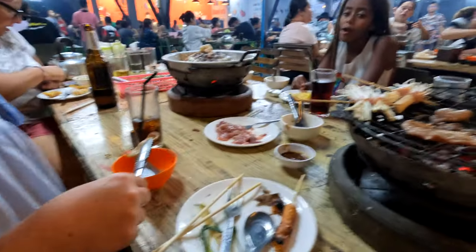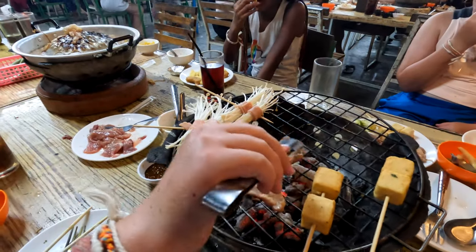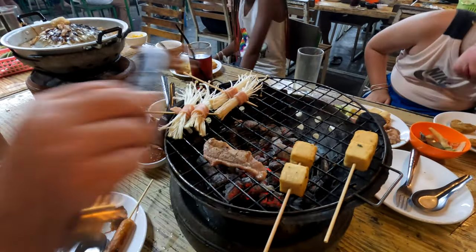We'll see if we can drop a pin for it — it's next to the abandoned hospital on the ring road. We'll see if we put a location for it. It's cool though. Is this pork done? Yeah, that looks done. More pork — that pork also looks done.